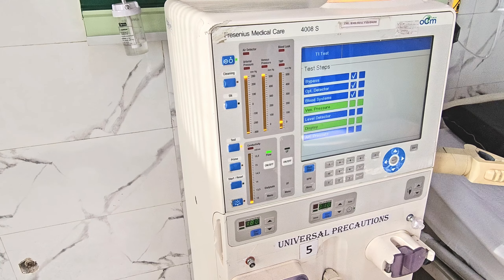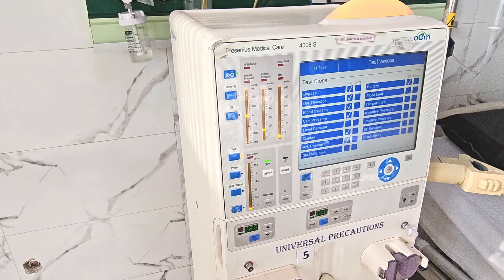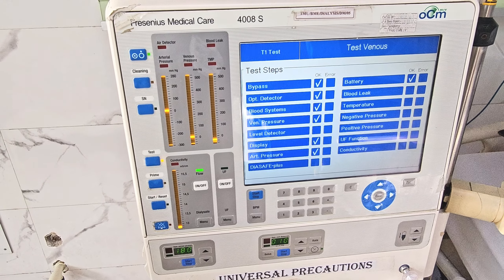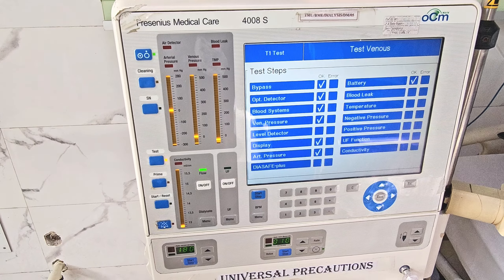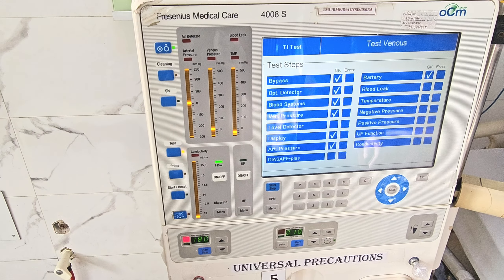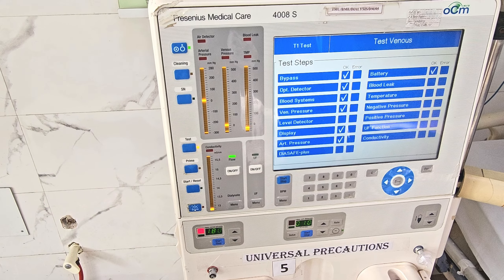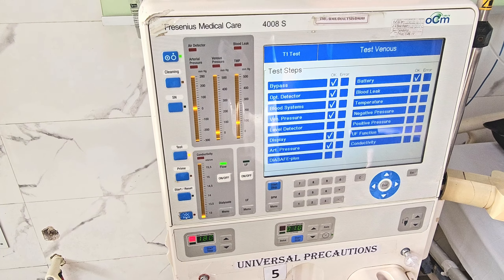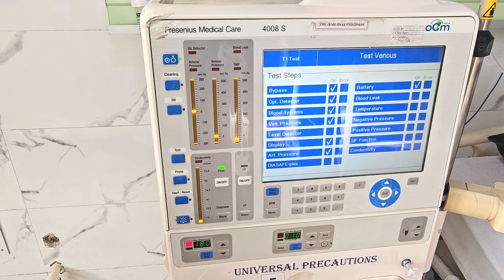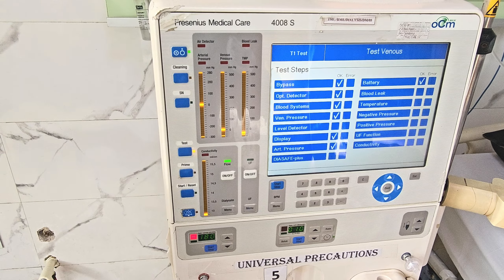It will take a few minutes. Once that auto-check is completed, the column will change to green color. On the main screen, the test is in progress — starting from battery, blood leak, and temperature — each individual parameter is being checked to make sure the machine is fully ready and there is zero chance of any error.